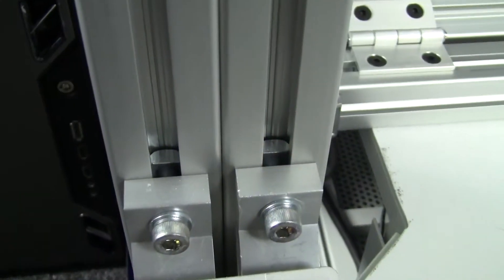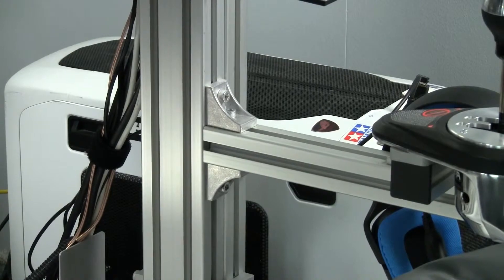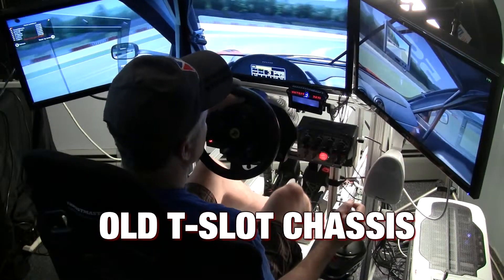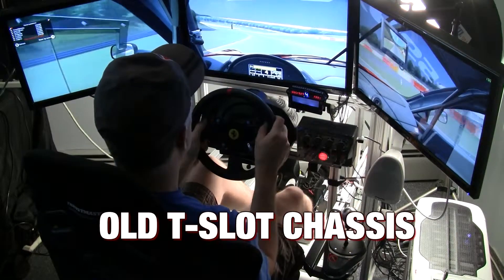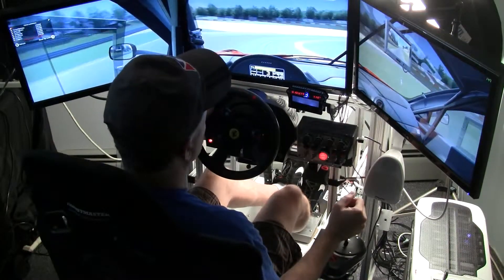If you're not familiar with T-slot aluminum, it basically allows you to configure it any way you want as long as you have the pieces cut to the right lengths and the brackets to put them together in a proper configuration. I've been asked many times about my old rig that used aluminum T-slot, but it was just a bunch of random parts put together from leftover T-slot we acquired from Chris Considine at CXC. It worked great, but it really wasn't a design worthy of passing on to somebody else.